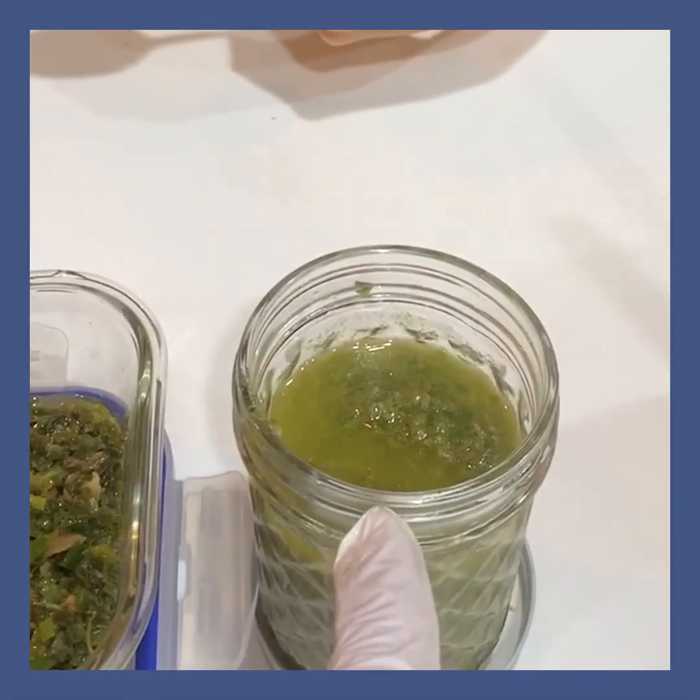You can put this in a bottle. Pag may rice ka, at kahit pansit kanton, lagay mo ito.